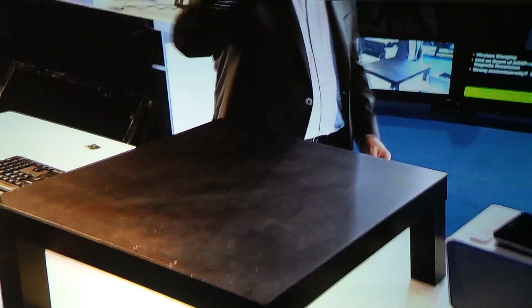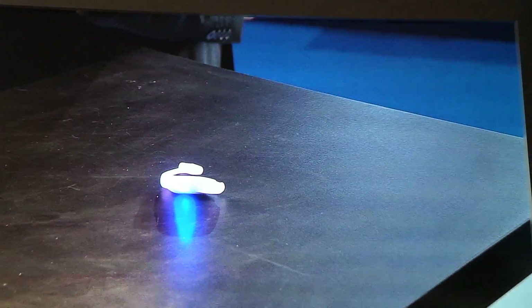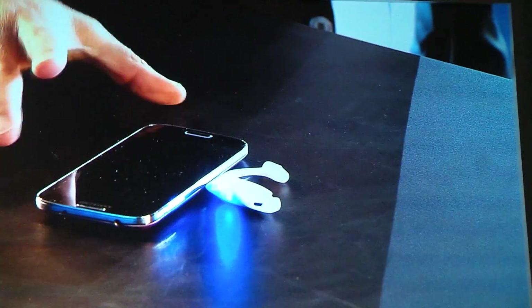Here I've got a wearable earpiece — a Bluetooth earpiece. You can see I set that on there, and you can see the blue charging indicator. I'll take this Samsung Galaxy phone and set it on there.